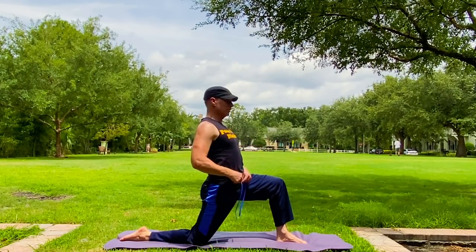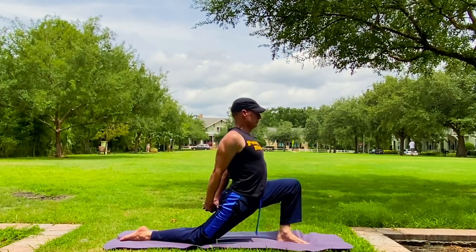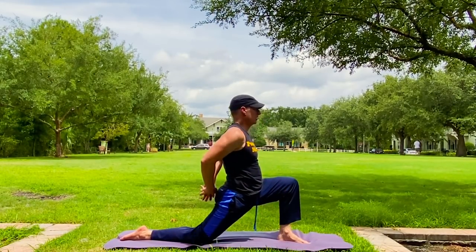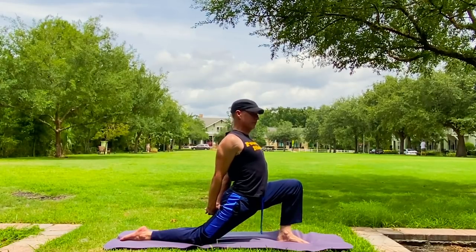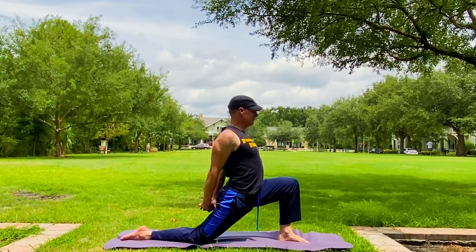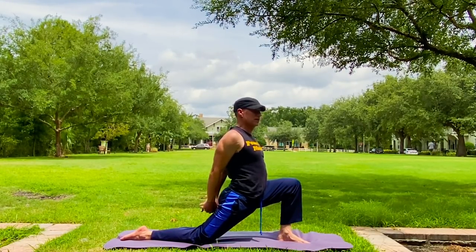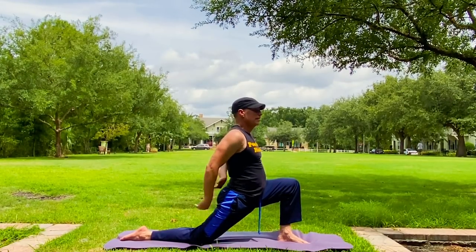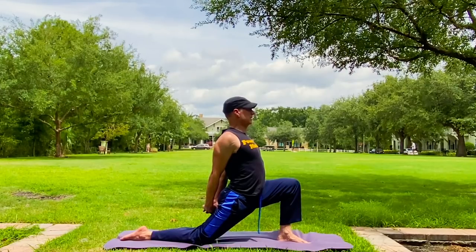Here we are. Shoulders back and down. Lace the fingers if you like. Focus on that hinge. We're opening the upper body, dropping the shoulders down, even the mouth as we hinge forward. The golden rule in these workouts is forcing your body to adapt in real time — that's how you grow, that's how your body processes and gets stronger.